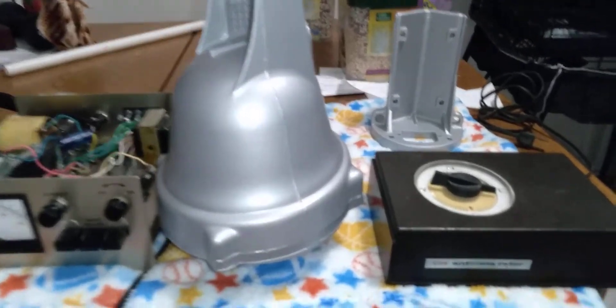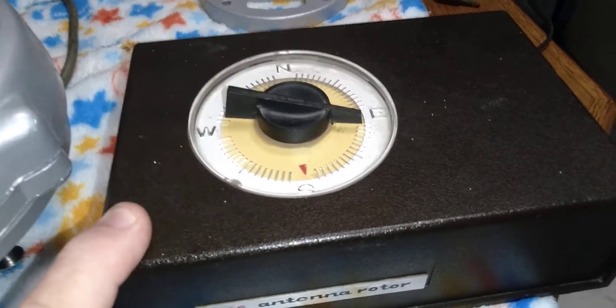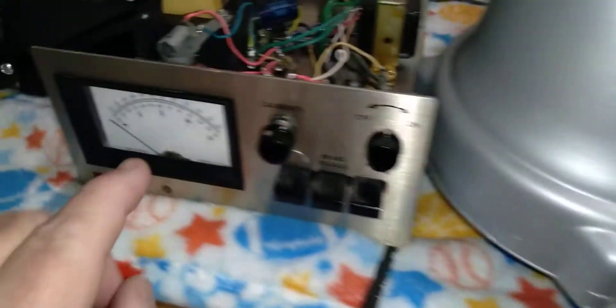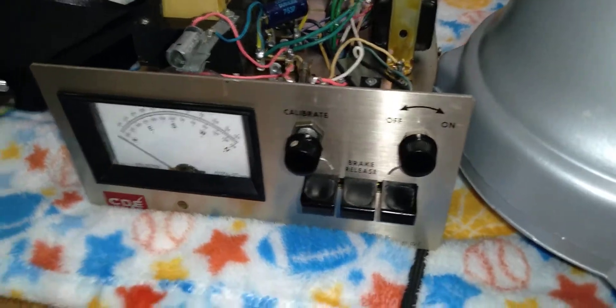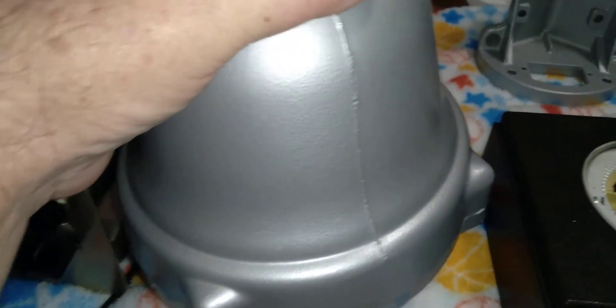I'm moving from an AR-10 analog control box — well, they're both analog — to a HAM-2, CDE HAM-2, which is a little later model control head. This is an AR-22R rotor, and I'm updating it while I'm doing a restoration. I sent these out to Powder Tech in the Industrial Loop in Orange Park, and they did the powder coat — media blasted and did the powder coat.